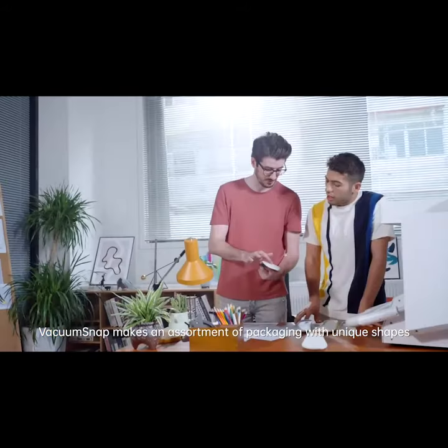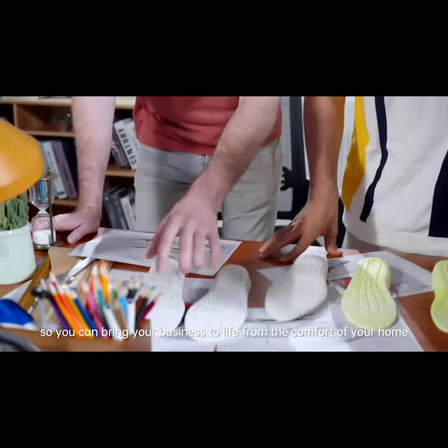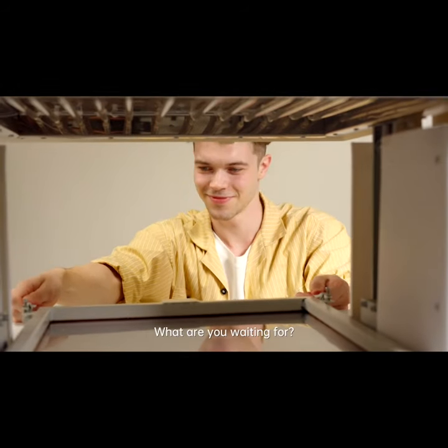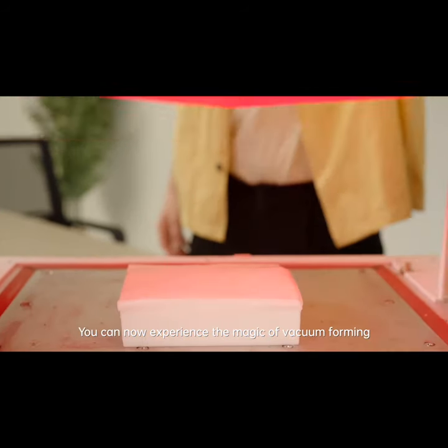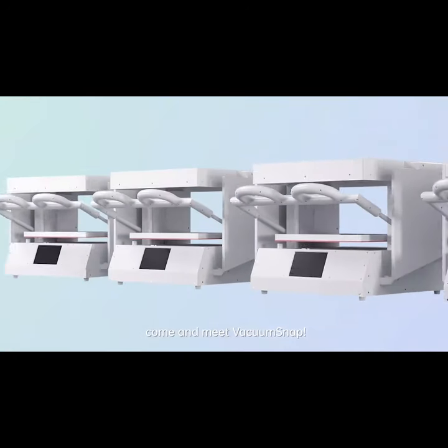Vacuum Snap makes an assortment of packaging with unique shapes, so you can bring your business to life from the comfort of your home. It's amazing and magical. What are you waiting for? You can now experience the magic of vacuum forming and start your own business today. Come with me, Vacuum Snap.